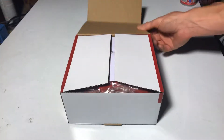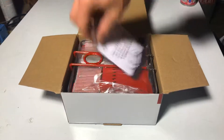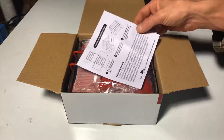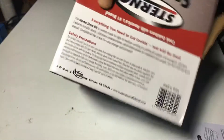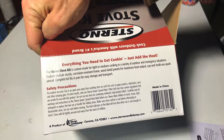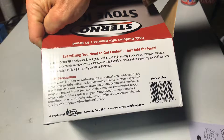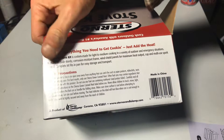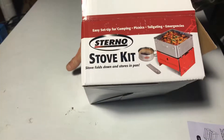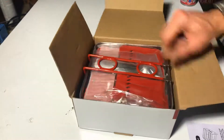So what do we got? It's basically supposed to be a one-man cooking system. It's a pretty big pot — I'd say easily a liter. Can't find the volume anywhere on here. It says 'instant lighting, clean burning.' The Sterno stove kit is custom made for light to medium cooking in a variety of outdoor and emergency situations. Features include a sturdy corrosion-resistant frame, windshield panels for maximum heat output, a cup, and a multi-use spork utensil. The complete kit fits in the pan for easy storage and transport.